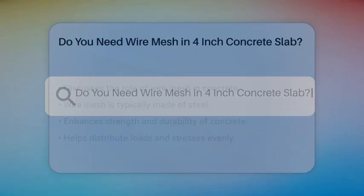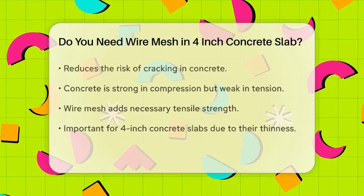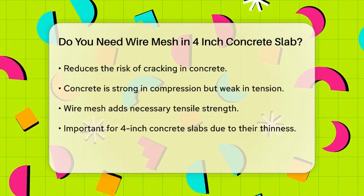Do you need wire mesh in a 4-inch concrete slab? If you're planning to lay a 4-inch concrete slab and wondering whether you need wire mesh, let's break it down to help you make the best decision for your project. Wire mesh, typically made of steel, is used to enhance the strength and durability of concrete. It helps distribute loads and stresses more evenly, reducing the risk of cracking. This is especially important because concrete is strong in compression but weak in tension, and wire mesh adds the necessary tensile strength.